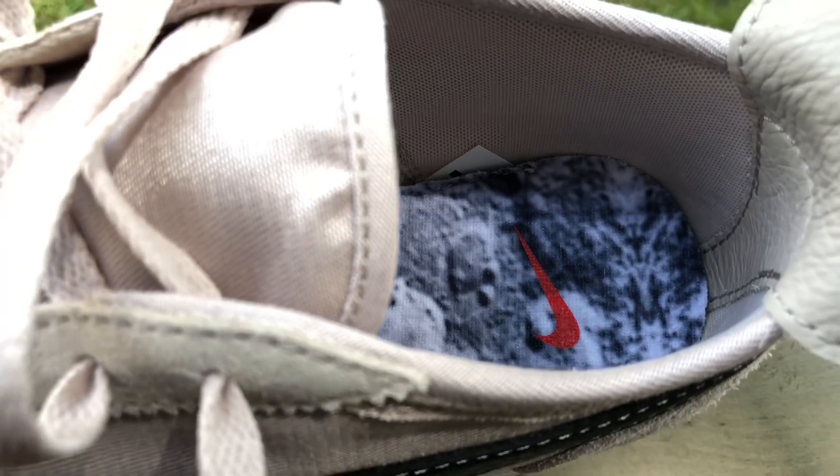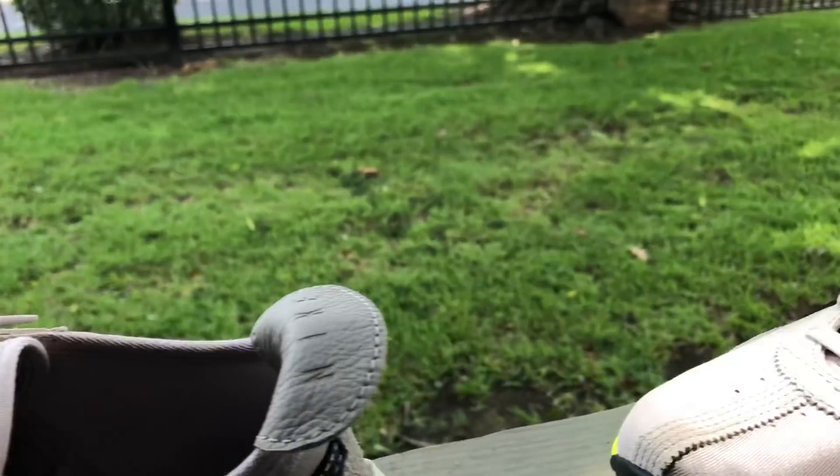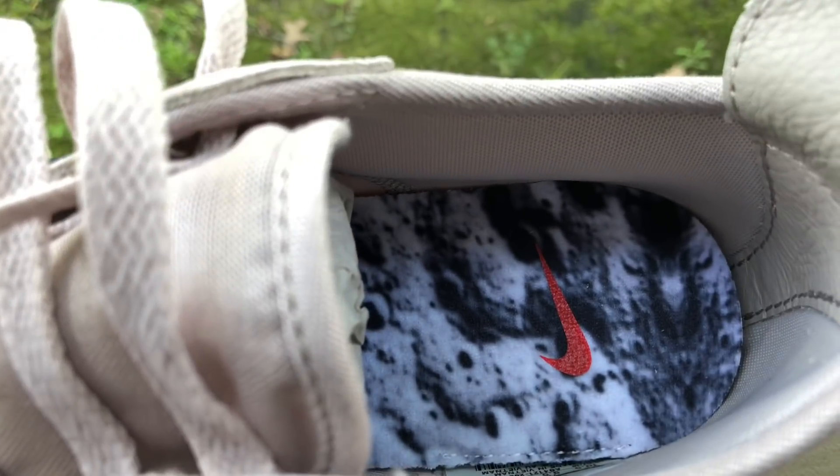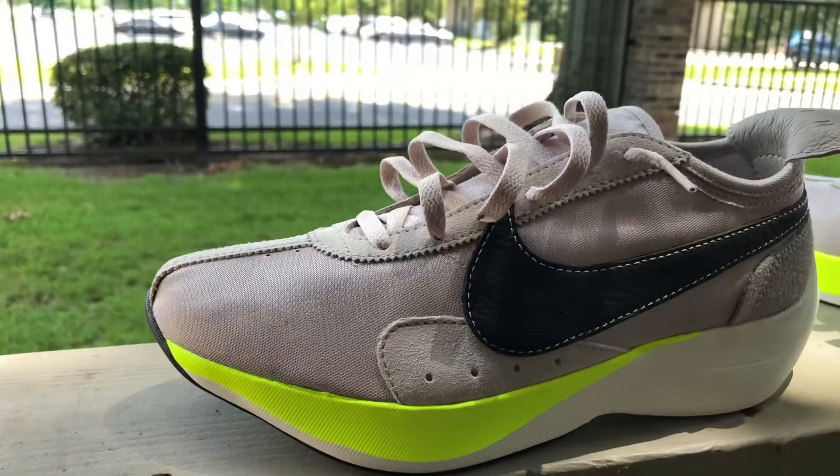We got the Nike Moon Racer. Now the official colorway on these are string, black, salt, and volt. Yeah, that sounds like some outer space type of stuff there.